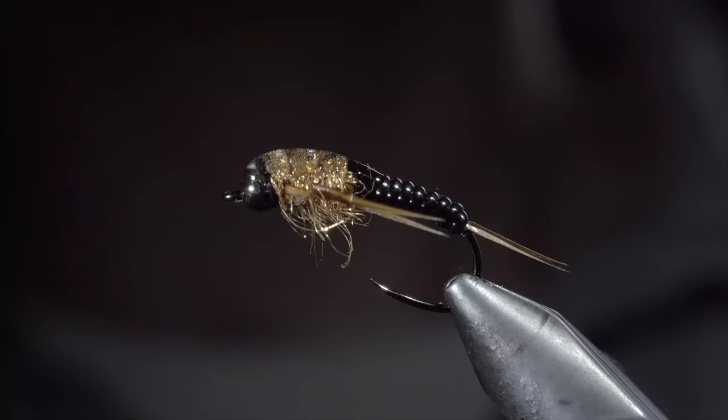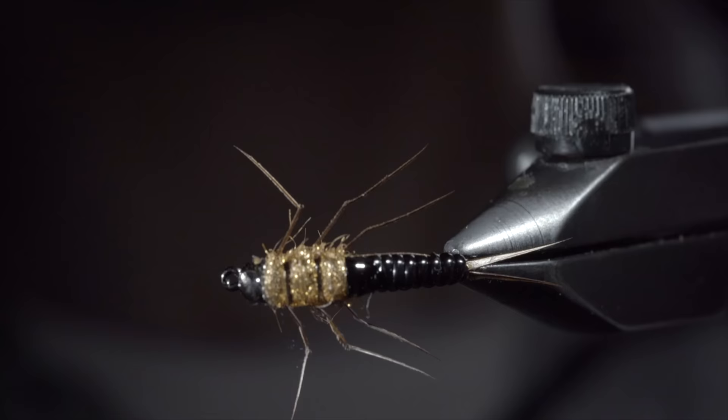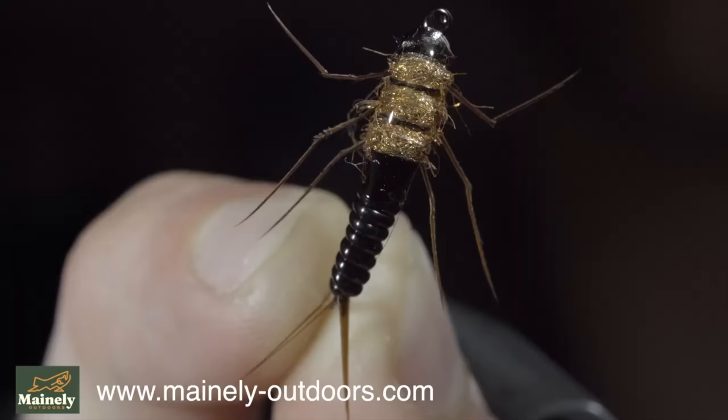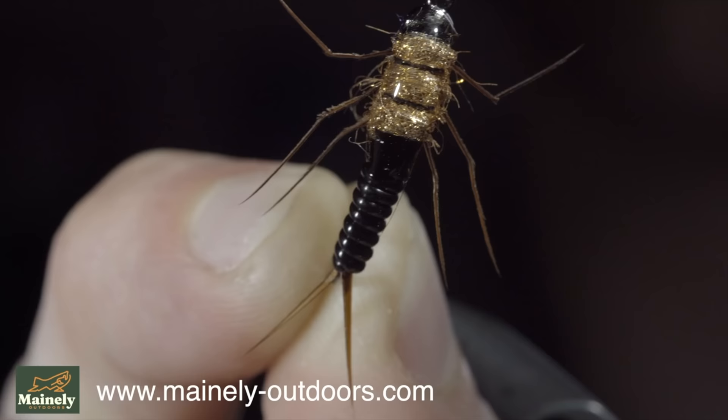And this is the vinyl stonefly. Its sleek, streamlined nature helps it sink quickly in the water, but it also has an excellent profile. You can find it on my website listed below. If you'd like to win six of these, comment hashtag flies in the comments below. Thank you for watching, subscribe for more, and I will see you in the next one.